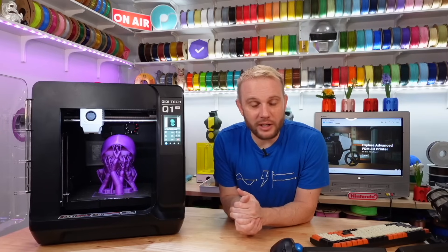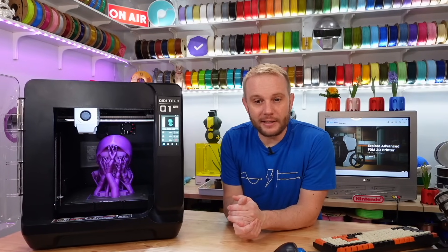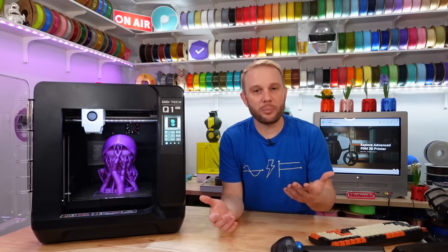2024 is going to be the year of CoreXY machines. Every single company is, if they weren't making one, they're going to make one. And if they made one before, they're going to make a couple more. I'm more interested in the quality of the prints, not the speed of the printers. That's just my preference.